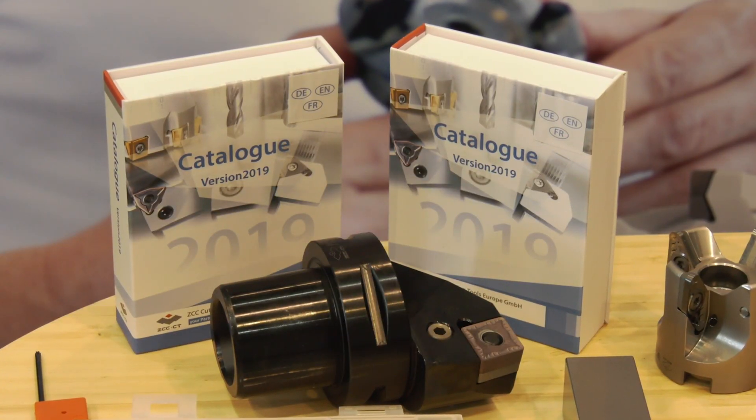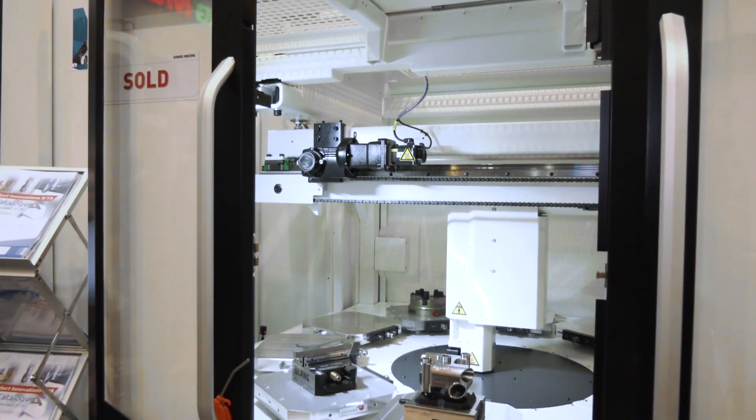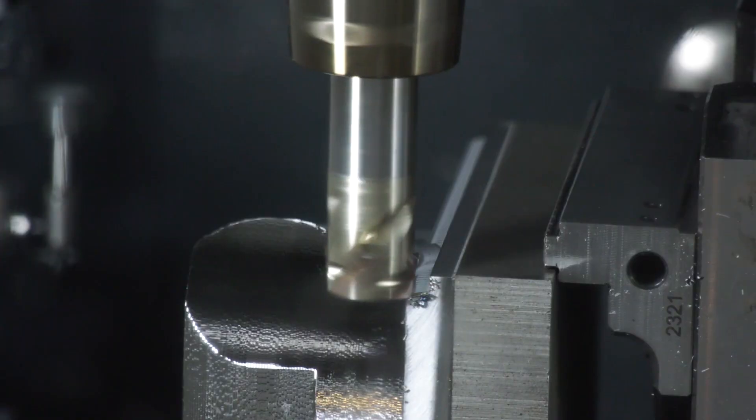How about the tool life? I know we're at an open house but you've machined a few of these parts now. Yeah, we've decided to change the inserts every day. This morning we carried on with the inserts we were using yesterday in the prove-out process. The tool life is fantastic — the first op is over 26 minutes. We're running it dry with Abla and it's working very well, very little wear.